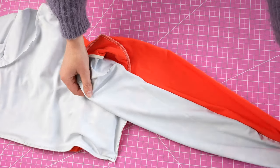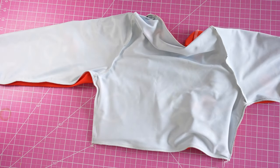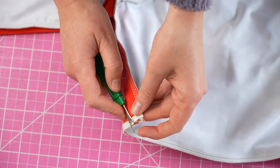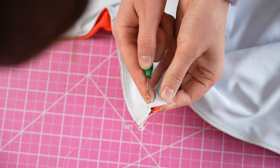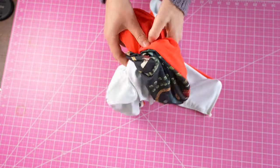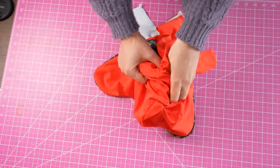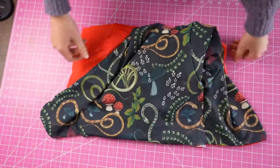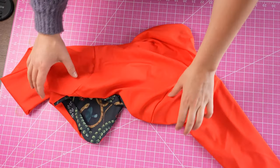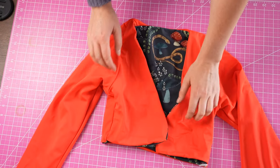Everything is sewn — now here's where the magic happens. Get out your seam ripper and rip a two to three inch hole somewhere along an existing seam. You can reinforce the threads around this hole, then through this hole pull the entire top to the right side. You'll need to pull the sleeves out as you do this, and now you have a reversible top with just a few finishing details left.